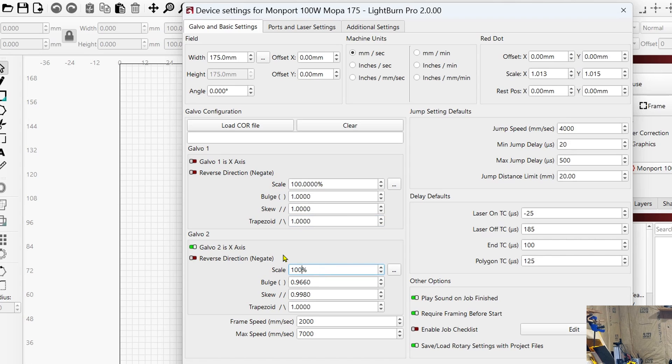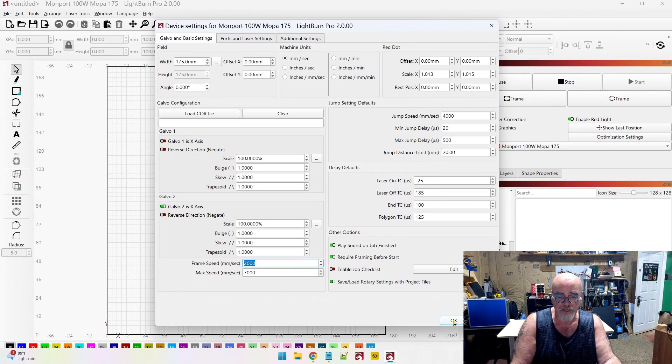Change all of these to 100% and then 1, 1, 1 — same thing on the other side: 100%, 1, 1, 1. I'm just pressing Tab to go through the menus. Make sure you don't have a core file loaded; if you do, click the Clear button before making your changes. I happen to know that Galvo 2 is the X-axis and Galvo 1 is the Y-axis, and now I can click OK and we're ready to get started.